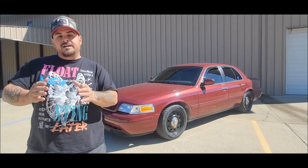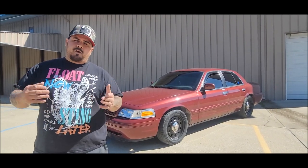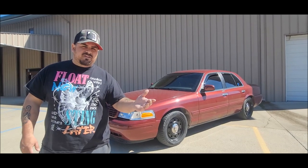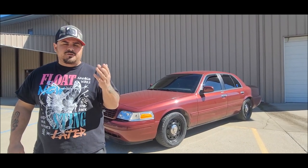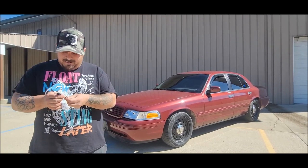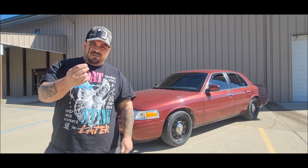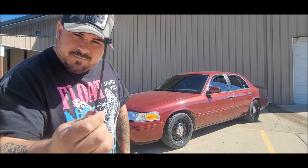Guys, today I'm gonna show you how to get true instant throttle response without the need for an $80 throttle body spacer or even a $500 tune. All you're gonna need for this mod is two or three zip ties, and in my case all it took was just one of these fat bad boys.